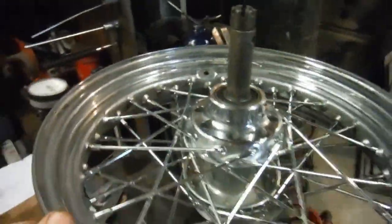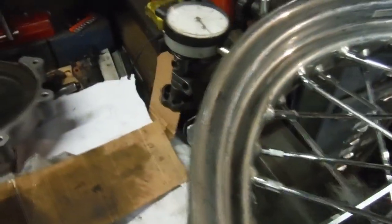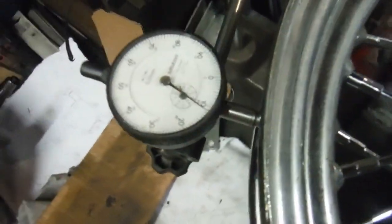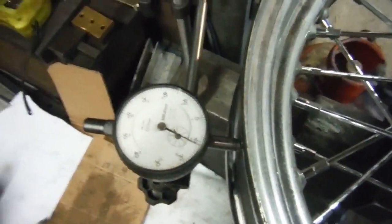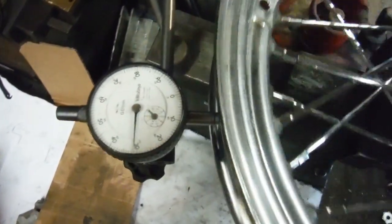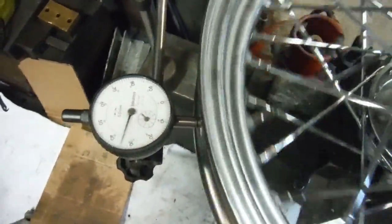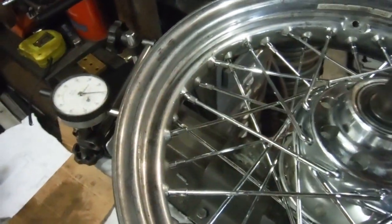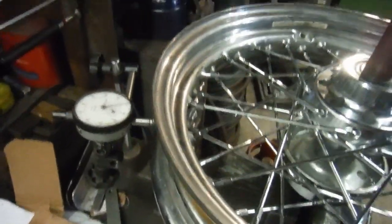With the string line out of the way, next up we've got the dial gauge. One revolution of the hand on the face equates to one millimeter, so we can check for vertical runout on the rim. That is well under half a millimeter in the vertical plane — in practice, nearer to just over a quarter of a millimeter. I'm very happy with that.